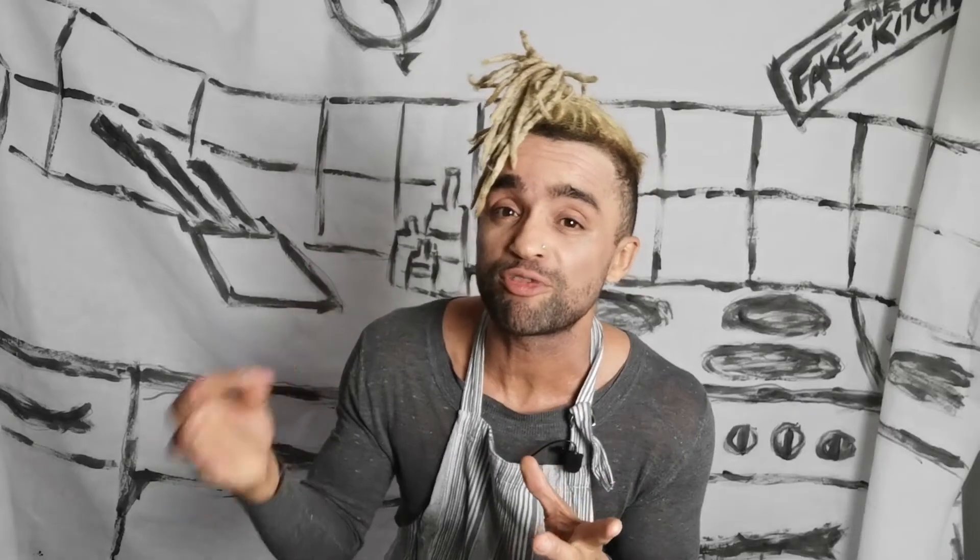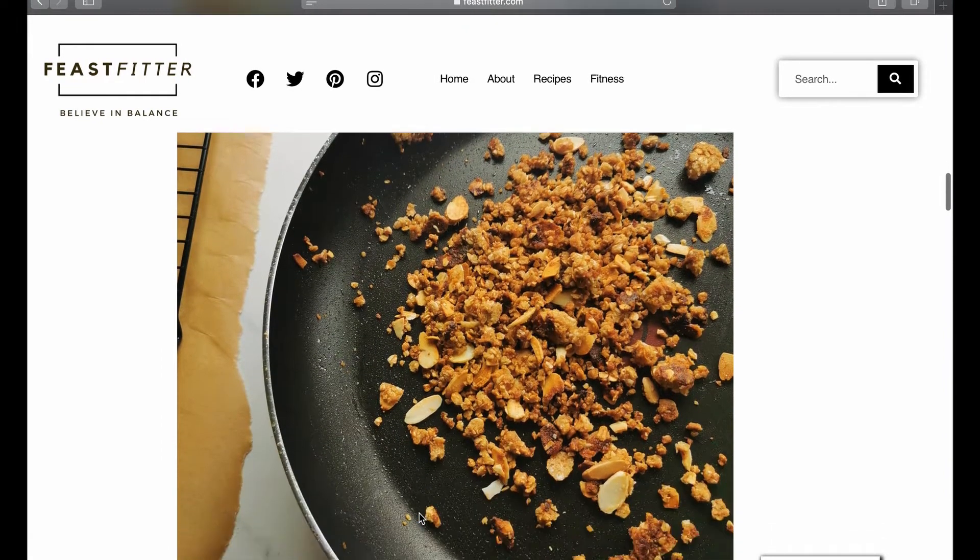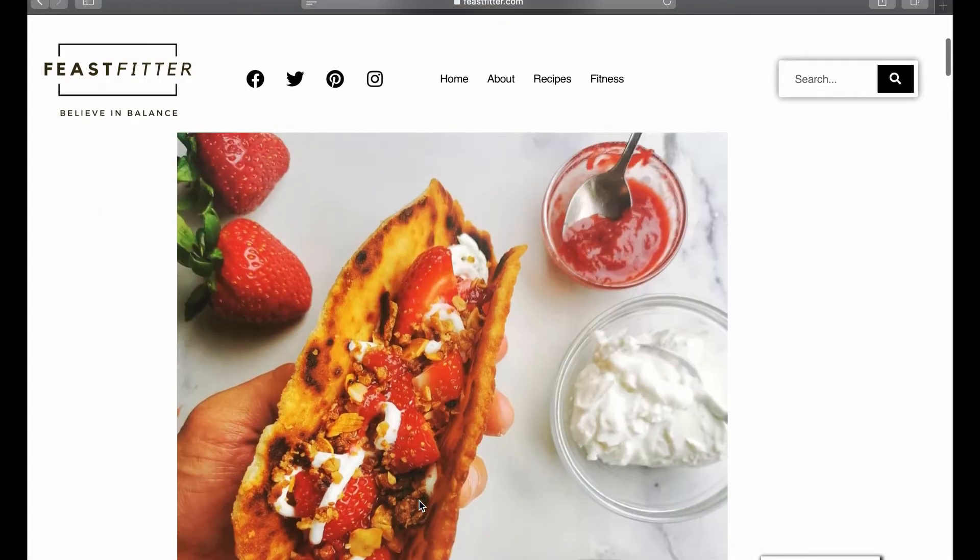I'm talking about freshly chopped strawberries with either creme fraiche or Greek yogurt, topped with a pan-toasted golden almond and oat crumb, drizzled with the sweetest fresh strawberry puree, housed in the lightest sweetest chalupa shell.